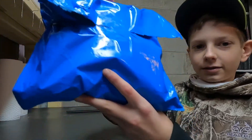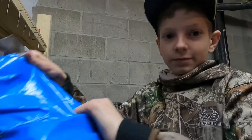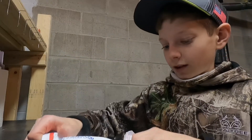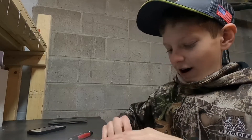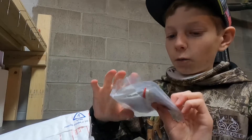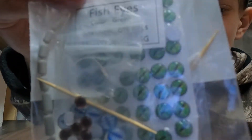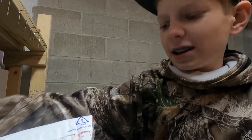Let's start unpackaging this. Alright, the first thing in here is some new lure eyes — these are glass eyes. Let's put those to the side.